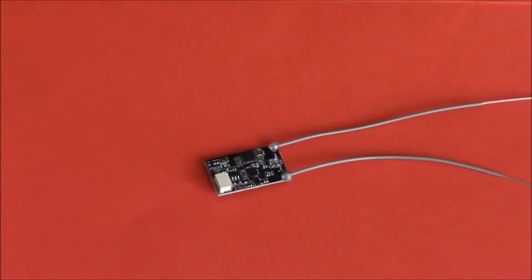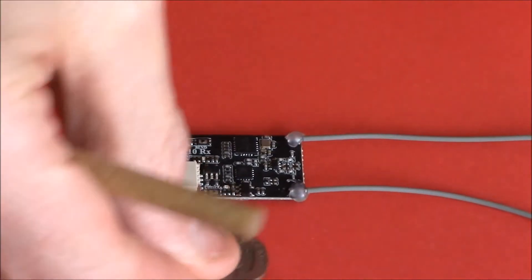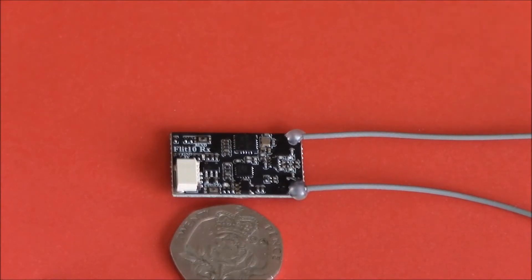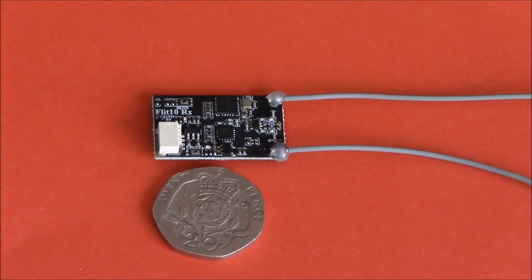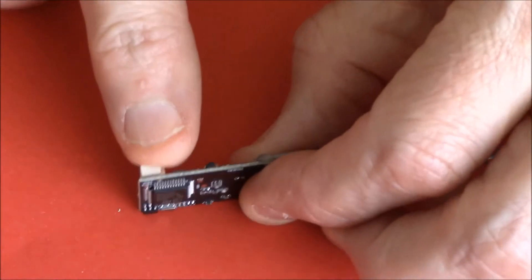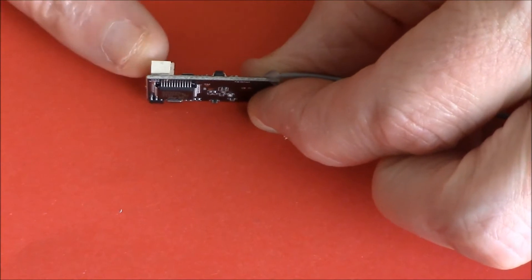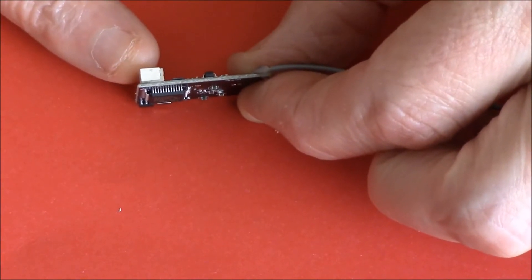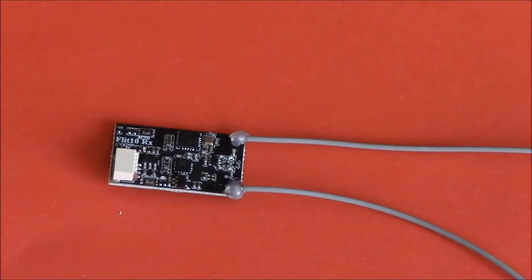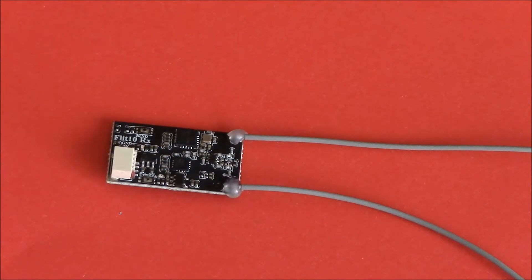We're going to zoom in because this is tiny. Just to give you an idea of how tiny it is — there's a 20 pence piece, and as you can see it's about the same length and roughly the same thickness, but in fact it's actually thinner than a 20 pence piece, apart from the plug. You can always remove that plug and solder your wire straight to the board. This is excellent for brushless and all size models — you won't have any problems like you did with the A8S.